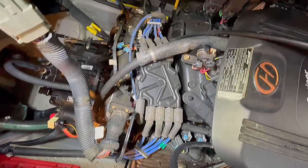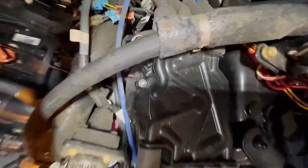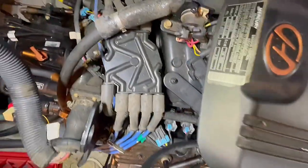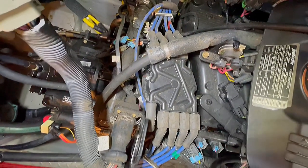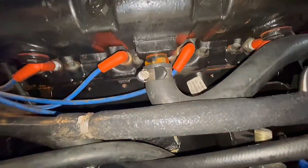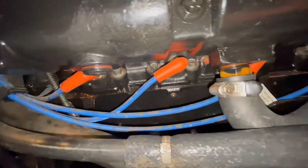First we're going to do the cap and rotor. It looks like you need a Torx bit screw for that — there should be one on both sides, and that cap should be easy enough to come off. Looking at the side of the motor underneath the manifolds, you'll see the spark plug wires. A little difficult to get to some of them, so I'll squeeze my hand in there and pull some out.